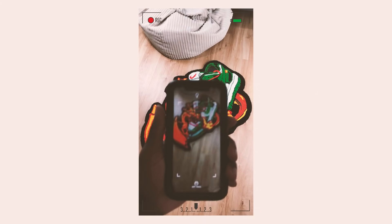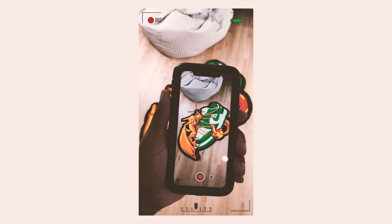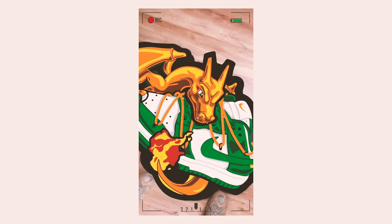And just like that we have ourselves an augmented reality Charizard rug that breathes fire. Thank you so much for watching this video — if you want to see more there's some on the side, and I hope you enjoy the rest of your day.